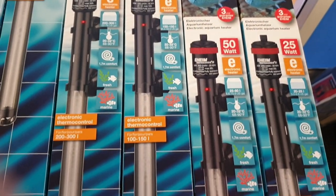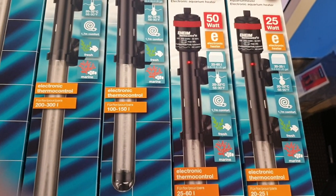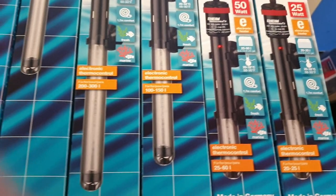The 50 watt, you drop down a little bit more, so you start looking at your smaller size tanks, 25 to 60 litres. And the smallest one of the lot, the 25 watt heater, is designed for 20 to 25 litre tanks.